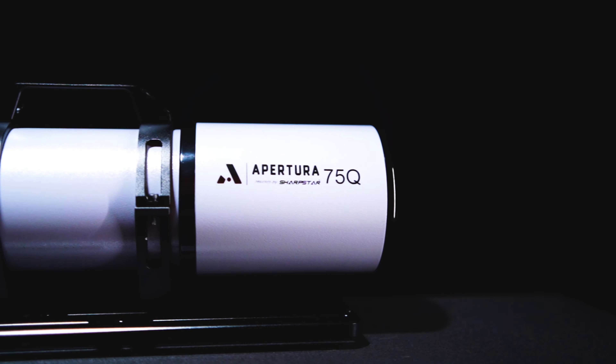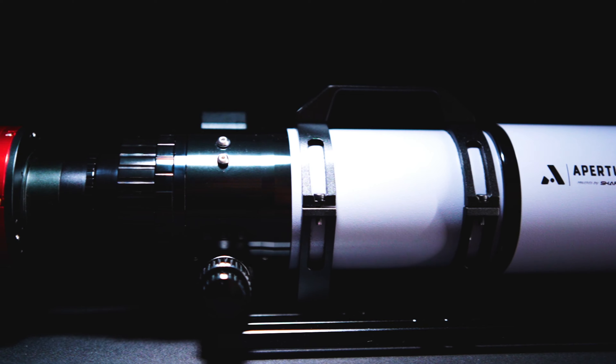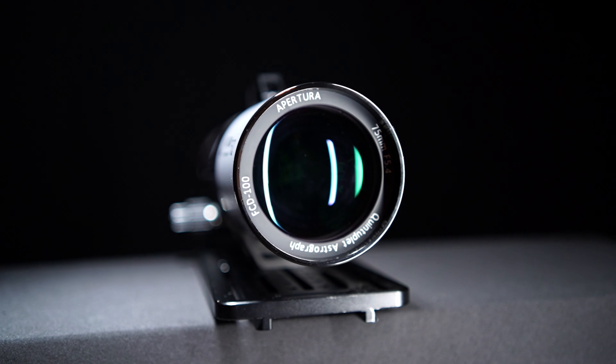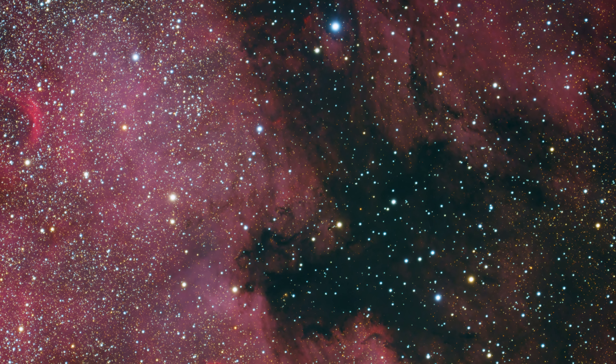First, let's briefly touch on the Aperture 75Q. This is an F5.4 quadruplet Petzval refractor, meaning it is a no-fuss design telescope. You don't need to worry about critical spacing or back focus like with other refractors on the market. Simply attach your camera, achieve focus, and you are good to start imaging. Utilizing FCD100 glass, the color correction and optical performance is top-notch, yielding high contrast images with sharp stars across all cameras on the market today.